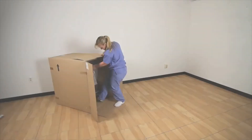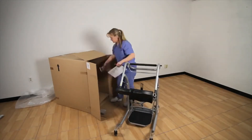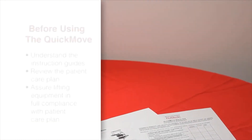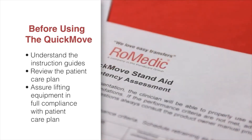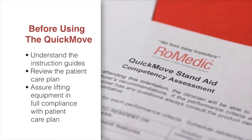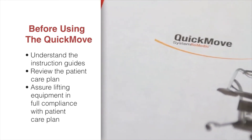The Quick Move is delivered fully assembled and takes minutes to remove from the box to begin using. Before using it, all operators should carefully study and understand the instruction guides including accessories, and complete the Quick Move competency checklist. The patient care plan should also be reviewed for the patient's activity level and any contraindications for using the Quick Move, ensuring use is in full compliance with the care plan.